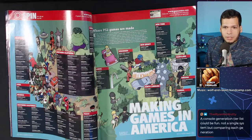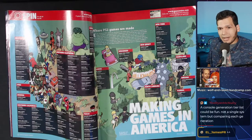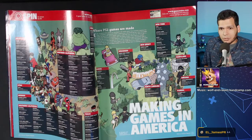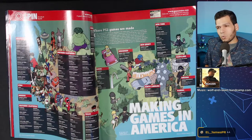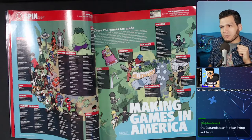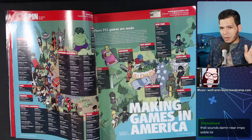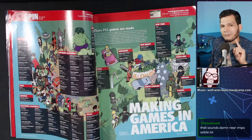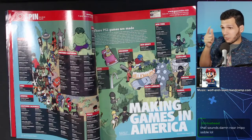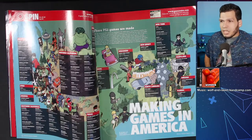I played the very first Ghost Recon on the OG Xbox — that's the only Tom Clancy game I ever tried. Man, I gotta go back to those. A console generation tier list could be fun — not ranking individual systems but comparing each generation. I feel like I'd be a lot more comfortable ranking generations than individual consoles. Even to this day I don't feel totally comfortable with how I ranked consoles, but I think I'd have strong opinions about generations.